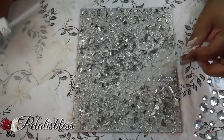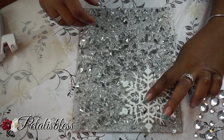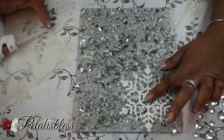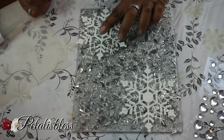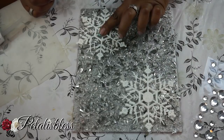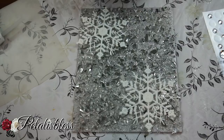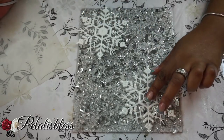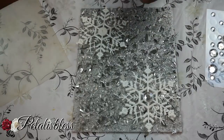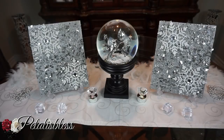Now we're going to add the snowflakes — just dab some glue and add our snowflakes. I've already sealed my crushed glass with the clear gloss cover, so that's why I'm adding the snowflakes now. Just hold them down to make sure they're dry, and then we're going to add some gems to the snowflakes to really bring them out.